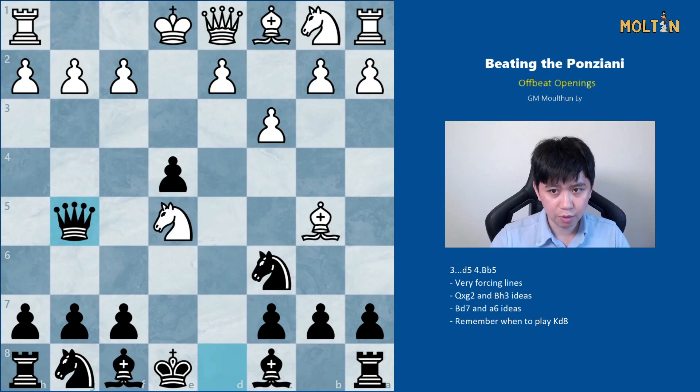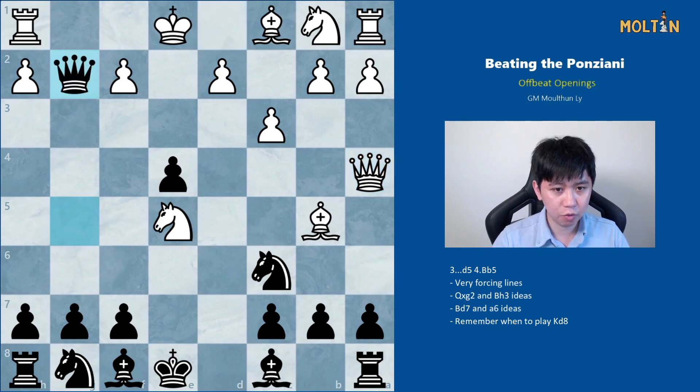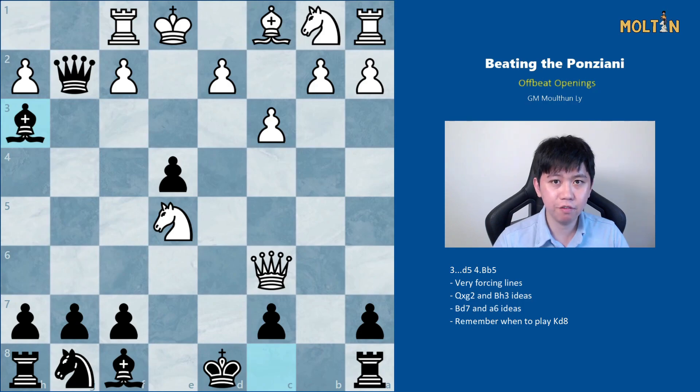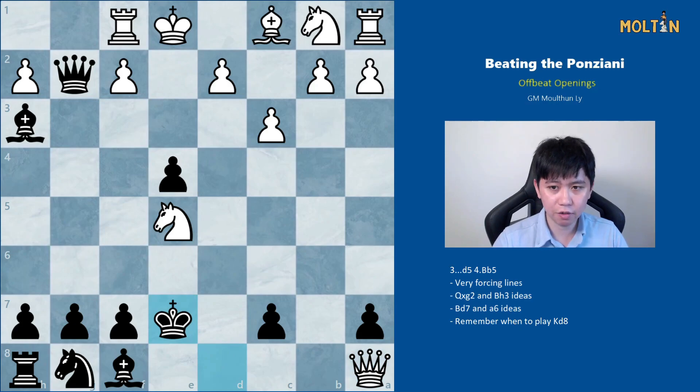If instead white opts for queen to a4, counter-attacking the knight on c6, we can play queen takes g2, hitting the rook on h1. If white tries bishop takes, pawn takes, then queen takes c6, we can just sidestep with king to d8. After rook f1 we play bishop to h3, which is very important. We don't mind the knight check on f7 because we can always move the king to e7 or f6. We're giving up the rook on a8 with check, but it's totally fine — after queen takes rook we play king e7, and white is already running out of checks. Eventually white runs out of checks and can't defend the rook on f1, giving black a very dangerous counter attack.